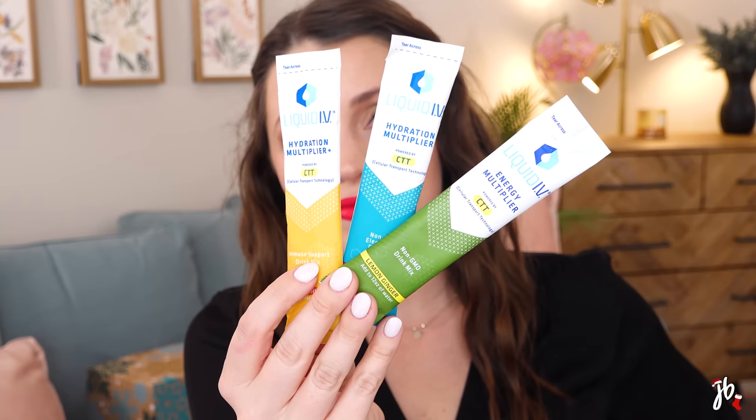My husband and I both love the Liquid IV drink mixes. This one has three samples: the hydration multiplier — the one we drink the most — then the hydration multiplier plus in tangerine flavor, and the energy multiplier in lemon ginger. These are great especially if you had too much wine the night before, or even drinking one that night before bed. This is something we buy for ourselves all the time, so these will absolutely not go to waste.